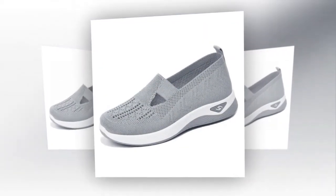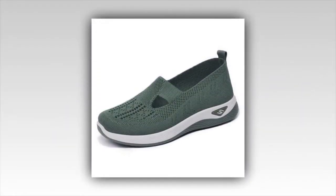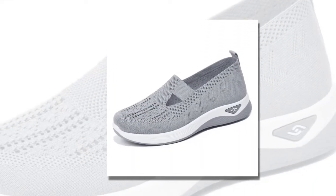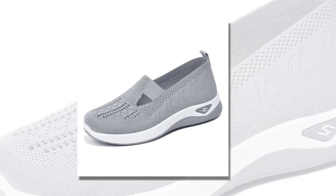Inside, these shoes are packed with advanced orthopedic features. The arch support is designed to alleviate common foot issues such as plantar fasciitis, flat feet, and high arches. Plus, the memory foam insole offers unparalleled cushioning, adapting to the shape of your foot for all-day comfort.